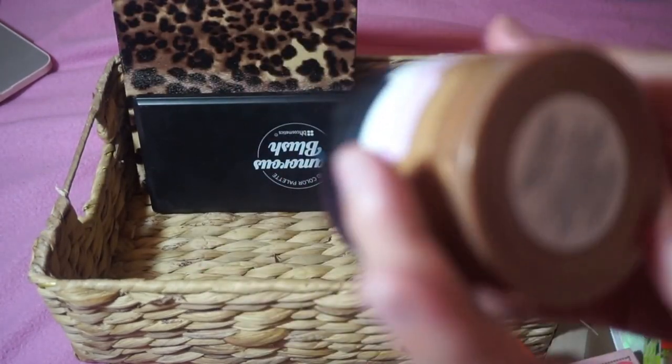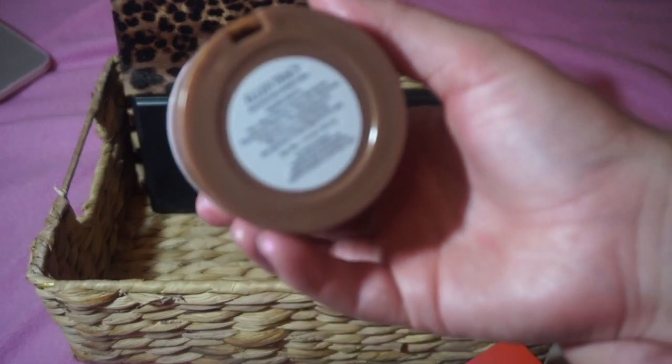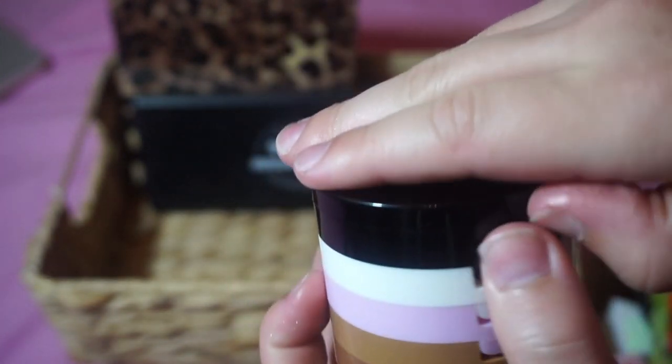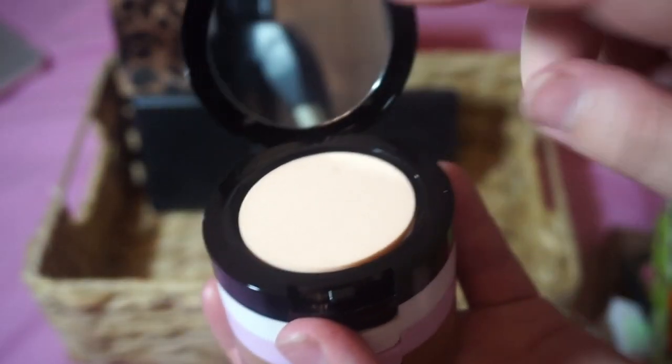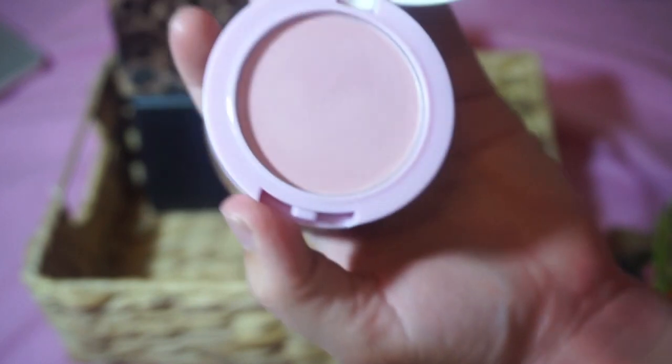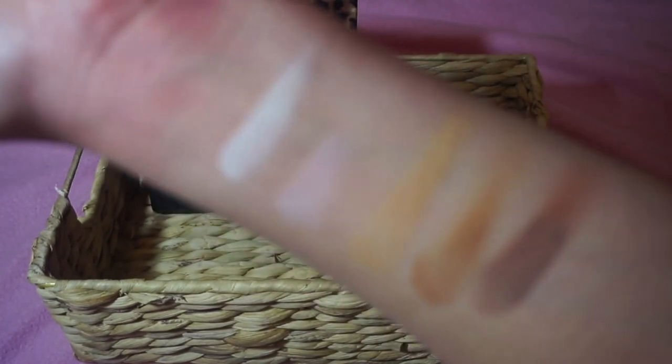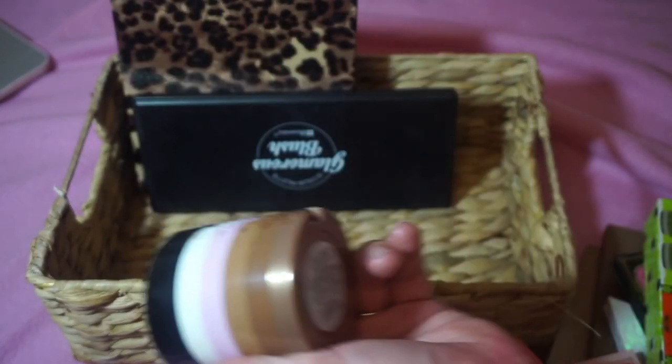I'm getting rid of this Ellen Tracy palette I got at Marshalls. I fell in love with the packaging, but it has a spongy thing on top, a mirror, and the products inside — a white powder I don't know what it's for, a bad blush, and some bronzer-y shades. The quality is just not good at all — I got suckered in by the packaging, so I'm decluttering that.